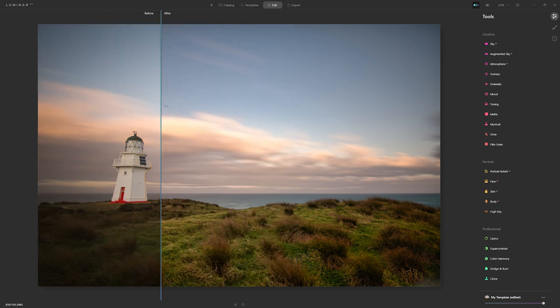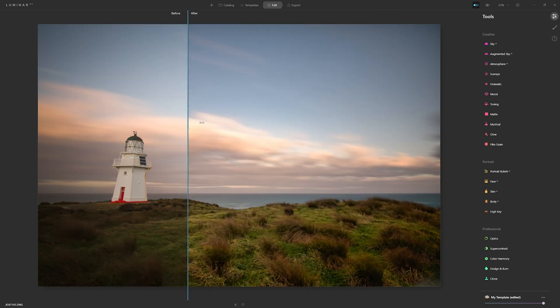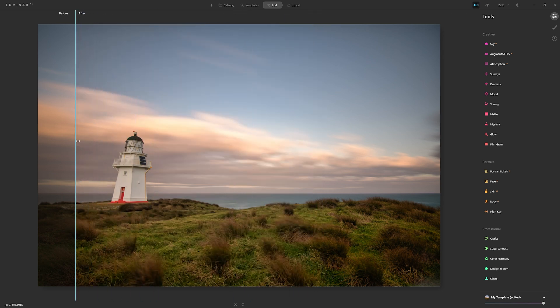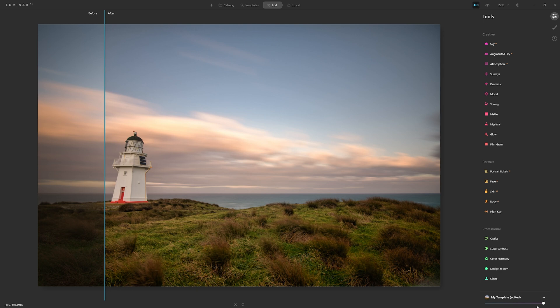We've got a pretty anemic shot beforehand — lacking in detail, lacking in contrast. And already, before we've done any colour editing, we've brought a lot more interest and life into this photo. It may be a little bit overcooked, but that's why we have the template slider to reduce the overall effect when we're done. Now it's the exciting time — it's time to look at Colour Harmony.